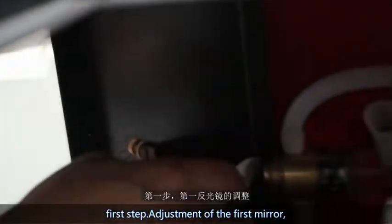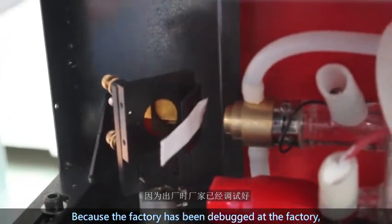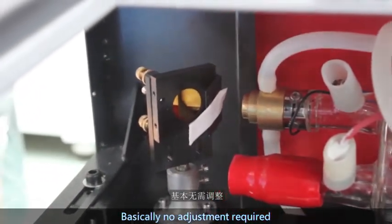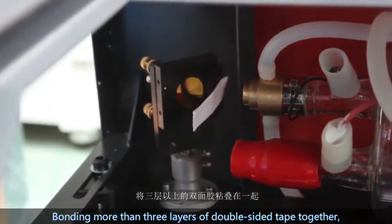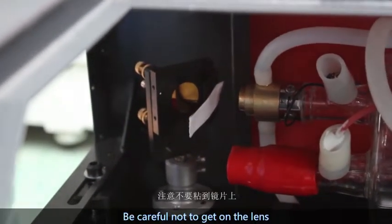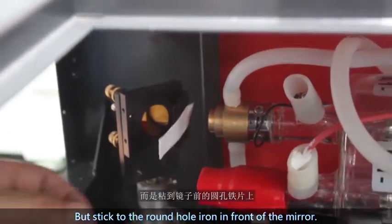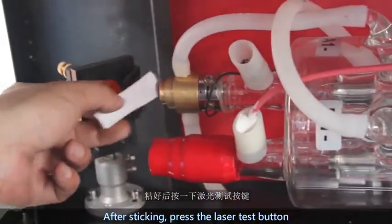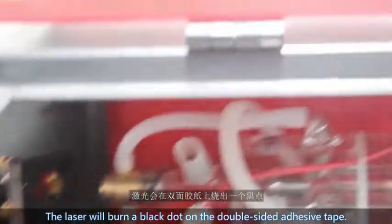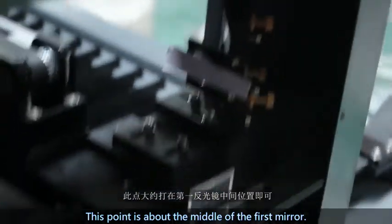First step: the adjustment of the mirrors. Because the factory has already pre-calibrated them, basically no adjustment is required. Build more than three layers of double-sided tape together, cover the first mirror — be careful not to get it on the lens, but stick it to the round hole iron piece in front of the mirror. After sticking, press the laser test button; the laser will burn a black dot on the double-sided tape. This dot should be about the middle of the first mirror.